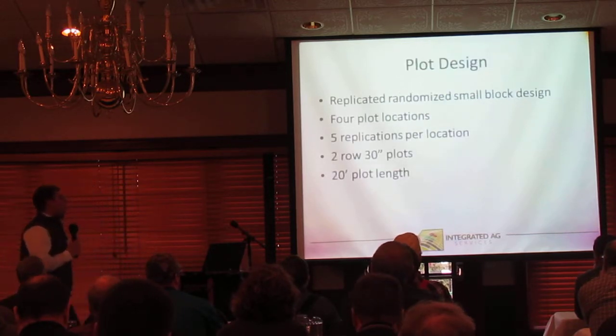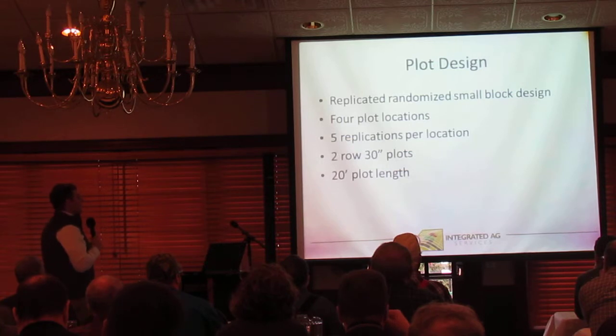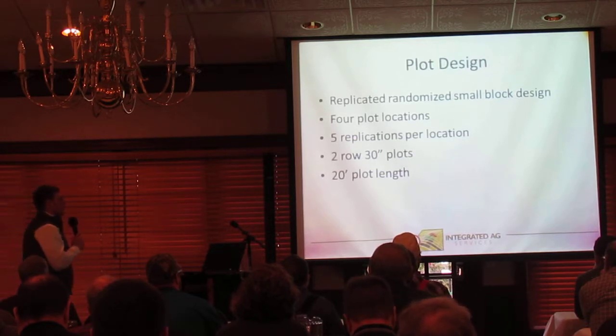For plot design, we used a replicated randomized small block design, same as we usually do in our small block work. Four locations, five reps per location. Plot sizes were two-row 30-inch plots, 20 feet in length.